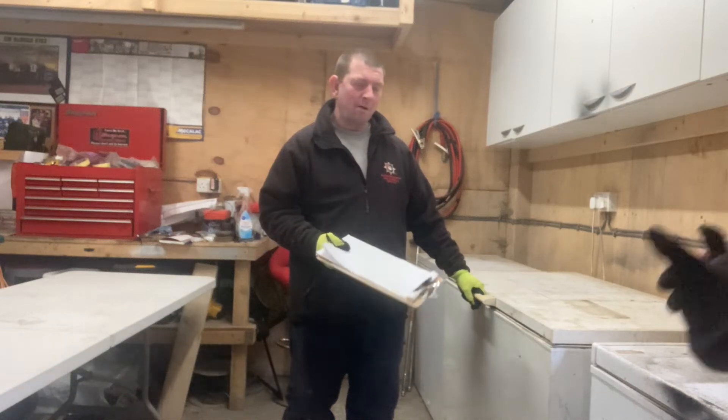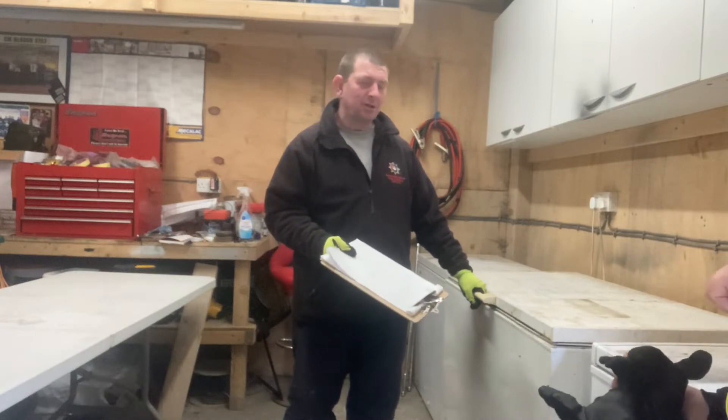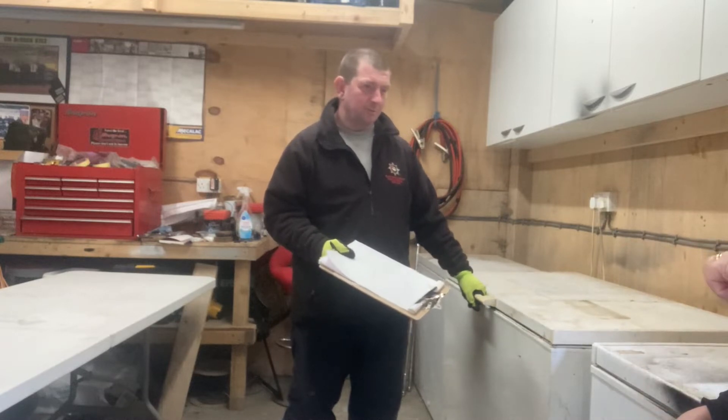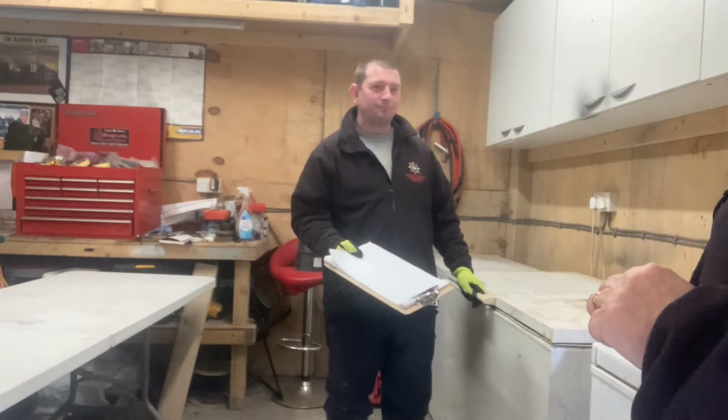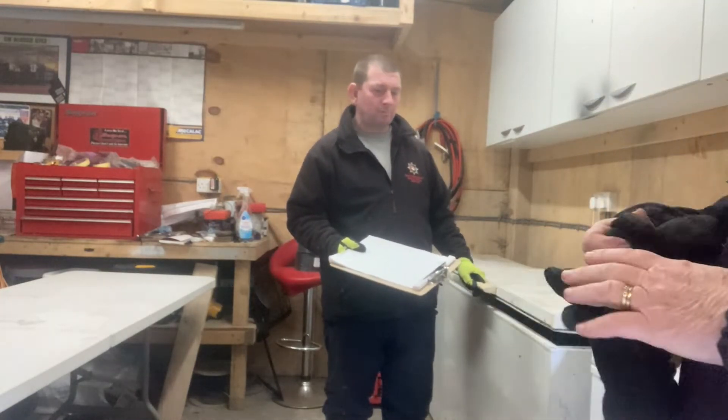What are we doing today, Martin? Emptying the freezers and sorting them out. Why? So you know what's in there. Why do you need to know what's in there? That's what you said, isn't it? You've got your clipboard ready? Clipboard, pen. Right, let's get started then.